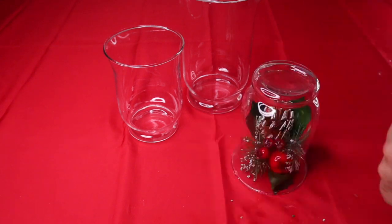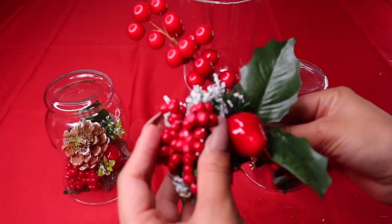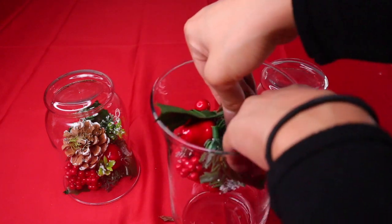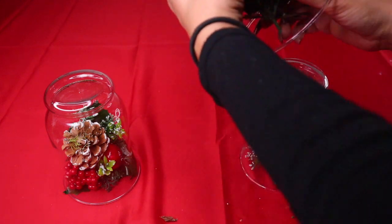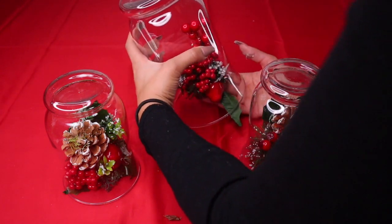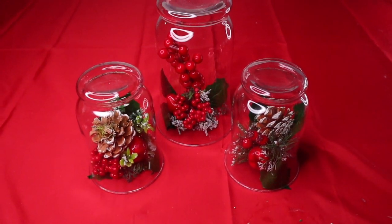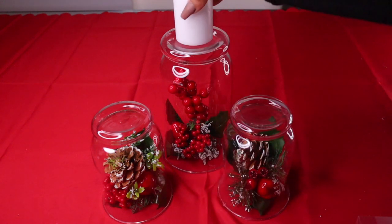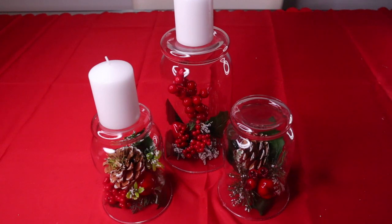For the larger one, I found this little ball accent to add alongside the greenery. Fit it into the larger vase and fix the leaves so it looks good from all angles. You can also do this with wine glasses or champagne glasses, which will save you money since everybody has those. Go ahead and take your candles and put them on top of the vases — all candles should be the same size.